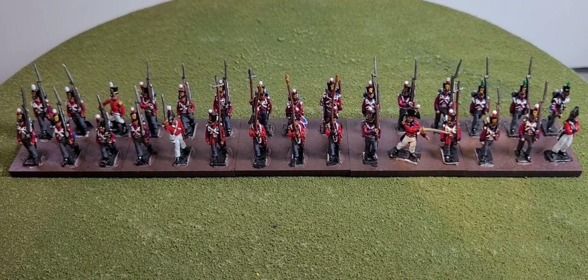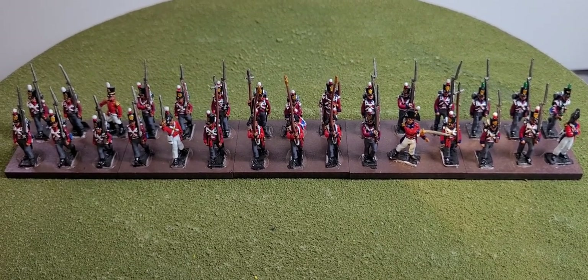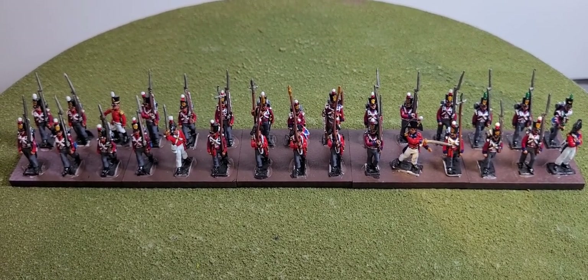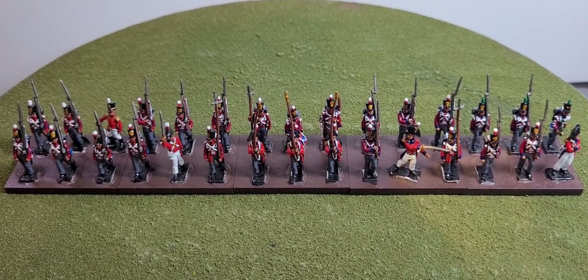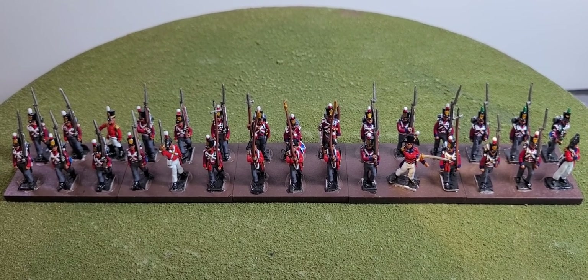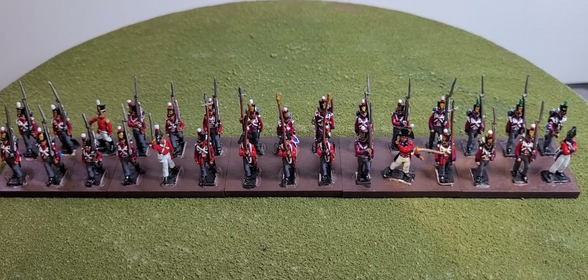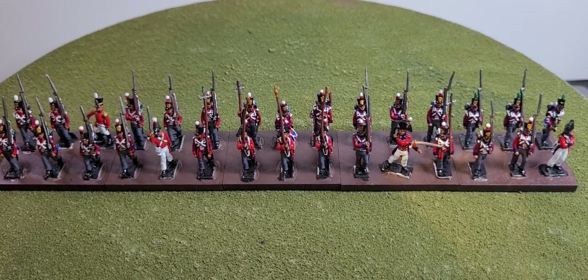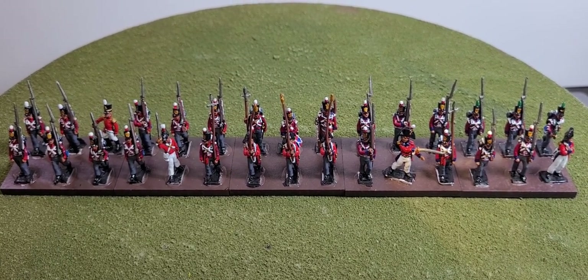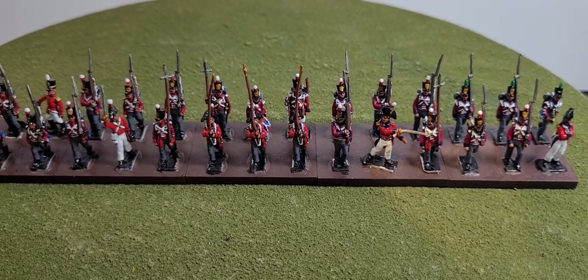Next up, which we'll be painting next week, will be the Fusilier regiments. They will be very similar in uniform to the light infantry in that they actually had shoulder wings on the uniform, similar to the light infantry, and they will be painted up like that. Instead of having the green pom-poms, they'll have the red and white pom-poms, so they'll still look like light infantry except the only difference would be that they'll have a different pom-pom.